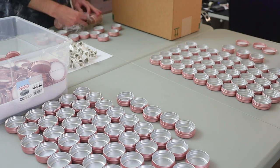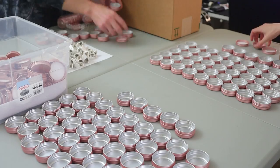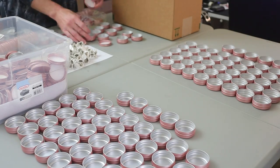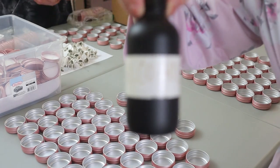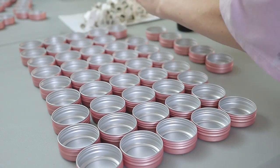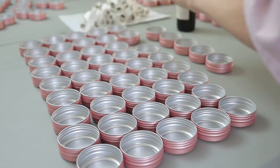Chris is very particular about the levelness of candles. If it was up to him, he would have the most perfectly level, smooth table in the world for pouring candles. And of course, I understand that too. But this table is pretty dang level compared to the other tables we've used before in the past.